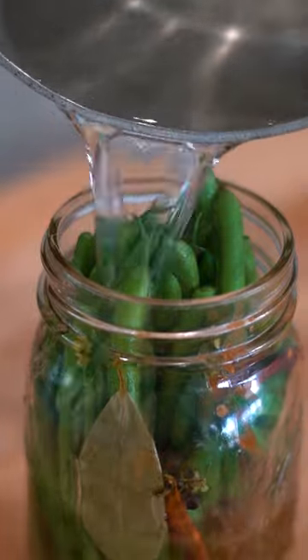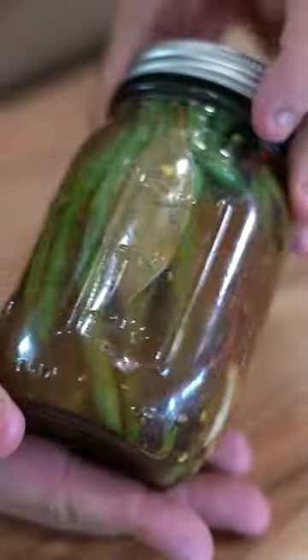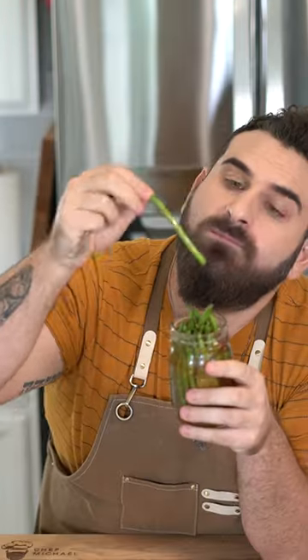Add that boiling brine right in, and once it cools down a little bit, put the lid on it, shake it, leave it in the fridge for weeks, months — doesn't even matter. Whip it out anytime you want it.